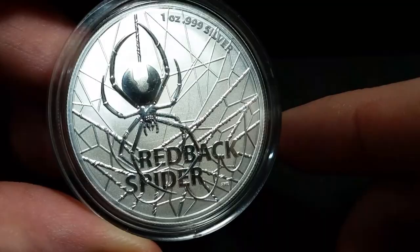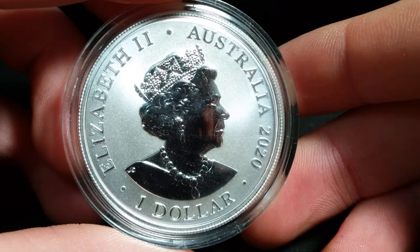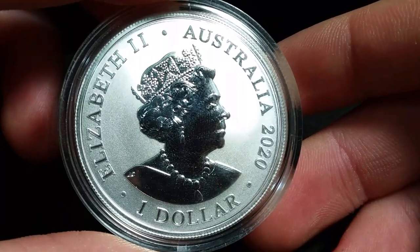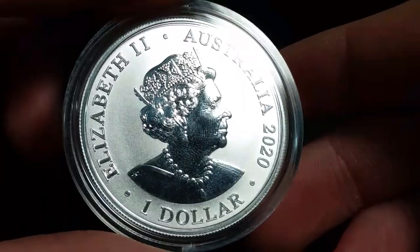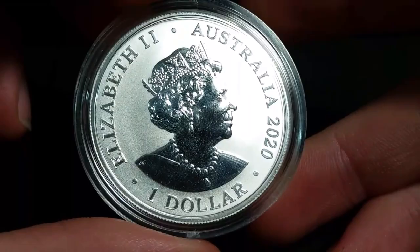Now let's go over here on the obverse and it is the Queen. Something very interesting about this design is that this is the latest portrait of the Queen. This portrait was created by Jodie Clark — this is the newest portrait of the Queen. It is 2020 and it does have a face value of $1. So I thought that was really interesting that this is the newest portrait of the Queen herself.